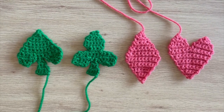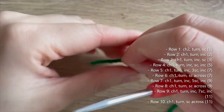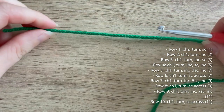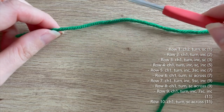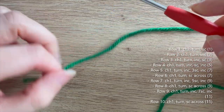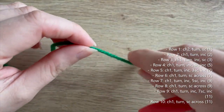Welcome to my card suits crochet mini series. In this video we're going to be making the spade. We're going to start off with any yarn color and weight that you like — I've got some green aran yarn. You'll want your matching crochet hook; I like to use a four millimeter crochet hook with aran weight yarn. If you're not sure what size to use, just use whatever is stated on the ball of yarn you purchased.